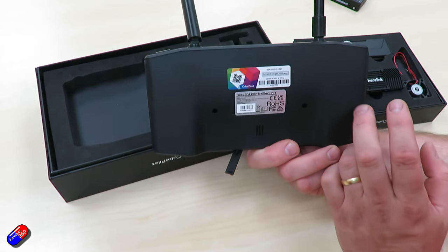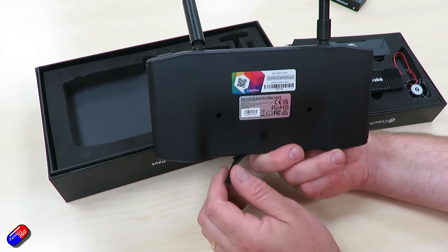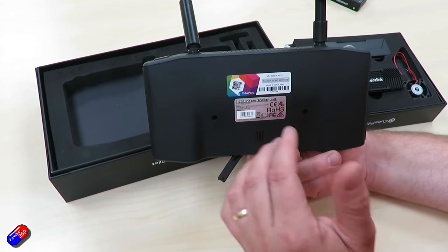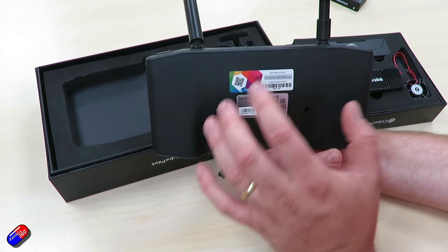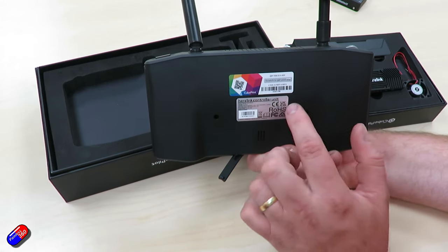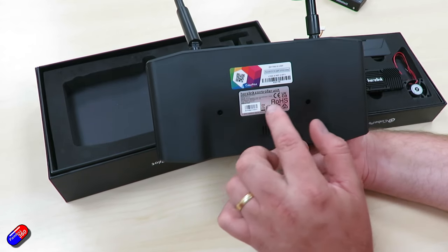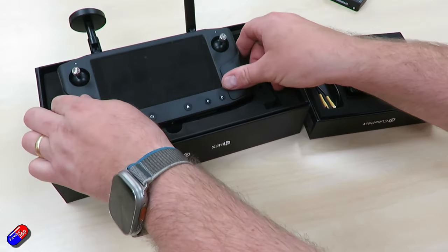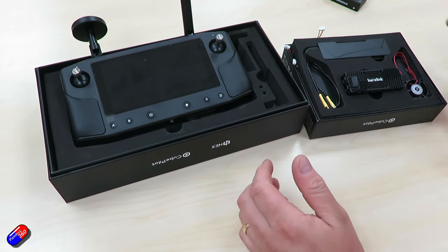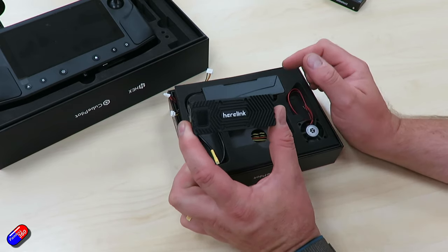Very early versions did not have the activation code included, so you'd have to contact the supplier. Then the sticker was originally on the outside of the box, but for all units for the last couple of years this sticker with a scratch pad is located on the back of the Heerlink. You can also see on here what version of Heerlink it is. That is the ground unit or hand remote. The air unit here is quite a small, lightweight unit in a nice milled case.